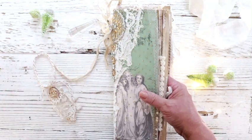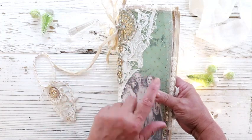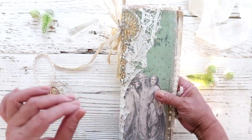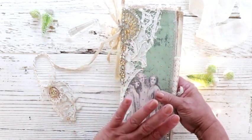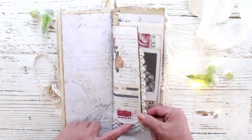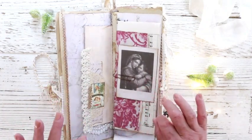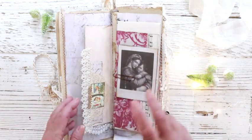I make two journals at a time and they don't have the exact same thing — there are subtle little changes. For example, this focal piece is different — it's a different piece in each journal but they're equally gorgeous. Maybe the placement of the lace too. The other journal already shipped today; this one is getting ready to ship maybe tomorrow. Overall, 98% they're exactly the same journal twice.